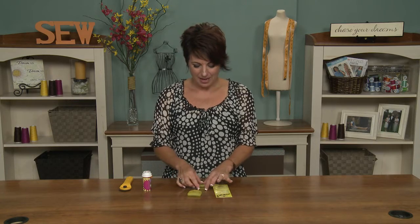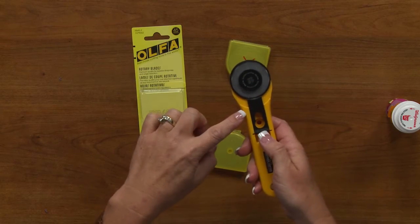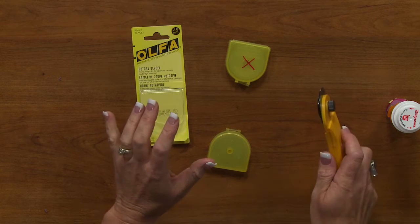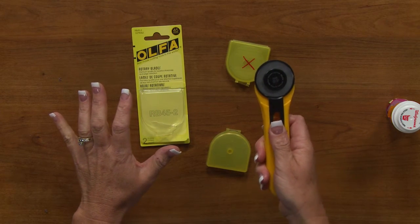I wanted to talk quickly about rotary cutter blade safety and needle safety. I like to use a nice sharp blade on my rotary cutter because it gives a clean cut and the fabric doesn't pucker. While I'm using it, every time I finish a cut and I'm going to put my cutter down, I always make sure to close it.